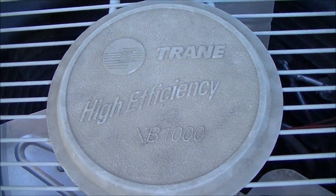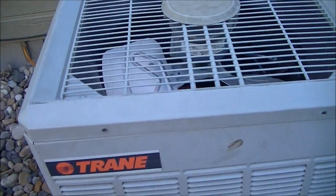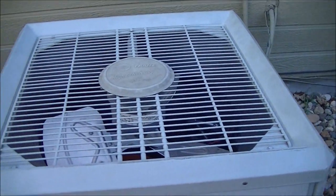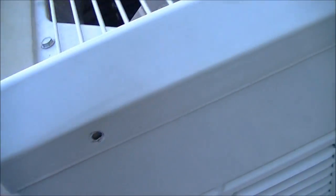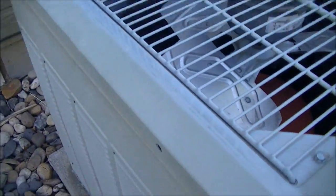If you have a Trane XB1000 model 3-ton unit like this, built in 1999 or somewhere around there, basically the first step is there are 5/16" nut driver screws that you need to remove. They go all around here to remove the top cover.